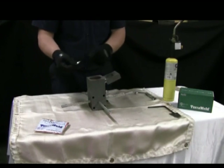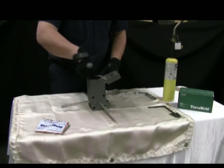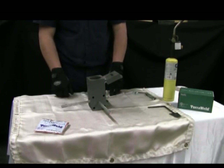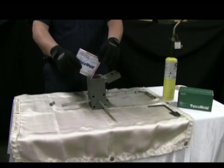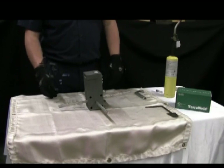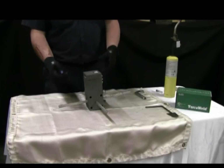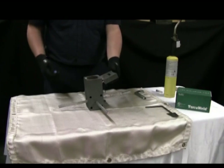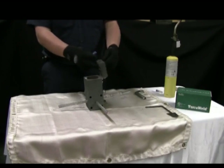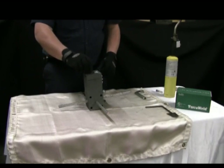Open the weld mold and place the steel disc, curved side down, into the crucible. Open your TerraWeld metal package and pour all the weld material from the package into the mold. Pour most of the starting material on top of the weld metal inside the mold's crucible, then pour the remaining starter material on your mold atop the mold igniter opening.